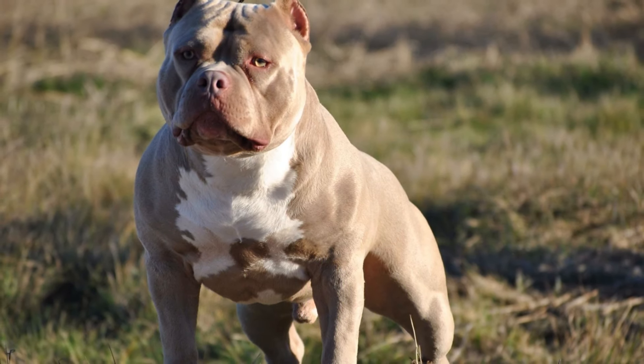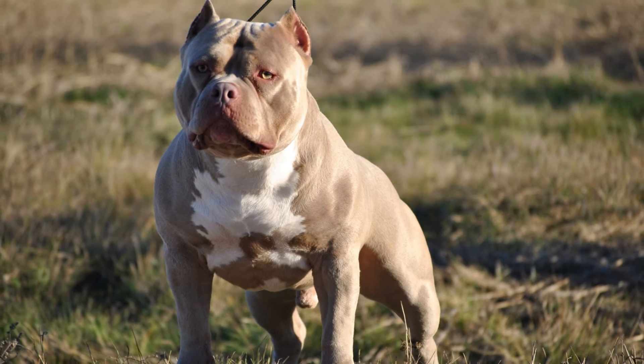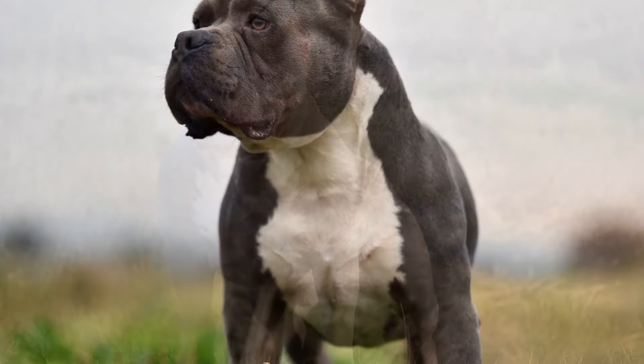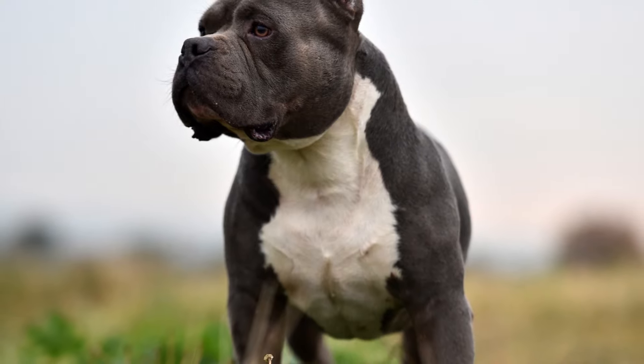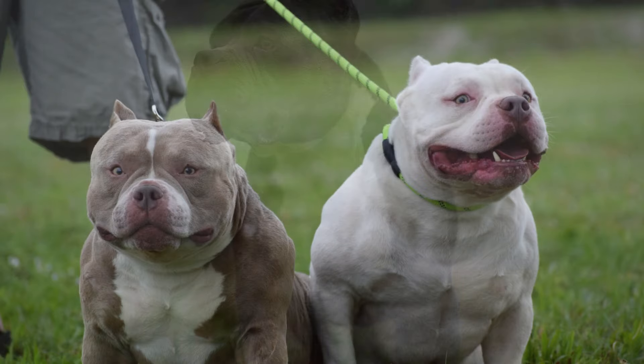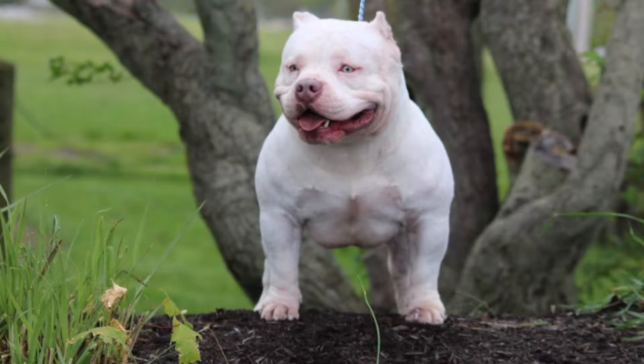The Classic American Bully is slightly smaller than the Standard, standing between 15 to 17 inches tall for males and 14 to 16 inches tall for females. They usually weigh between 50 to 70 pounds and have a more stocky, bulldog-like appearance.